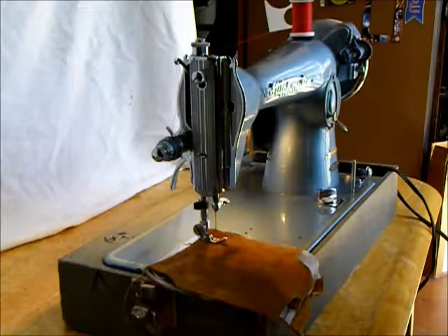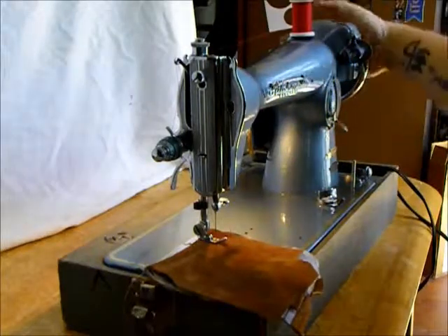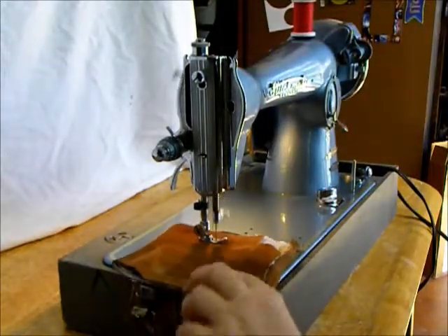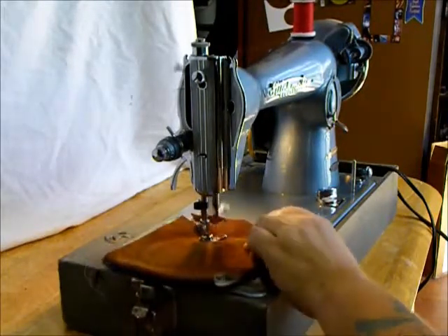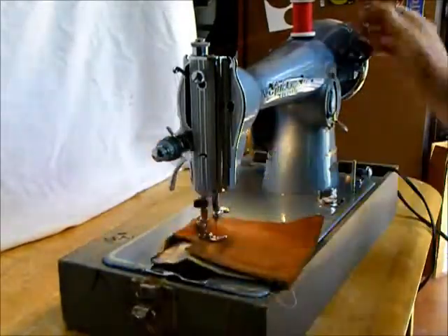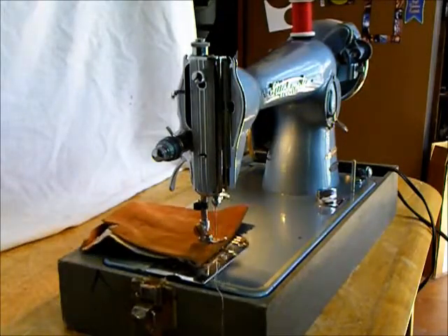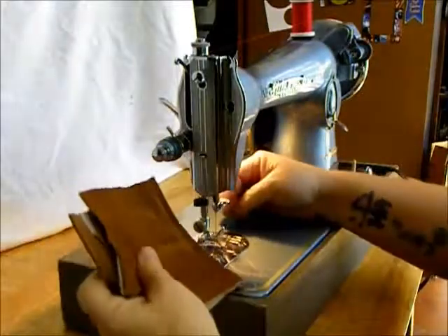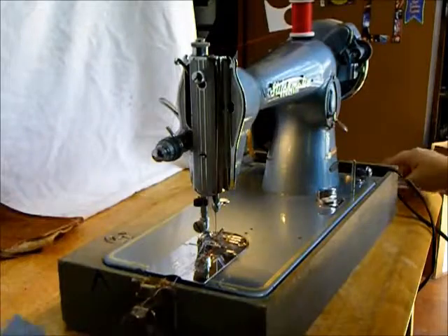If I was going to sew a real leather project, I would get a real leather needle, which has a tri-cornered slicing point to get through the leather, which is not a woven or a knit — it's completely different. Let's just try it with our basic needle. This is bonded suede jacket leather — this is pretty tough, thick stuff here. It just punches right through. Excellent machine for your heavy duty sewing. Not an industrial, but it's darn heavy duty.